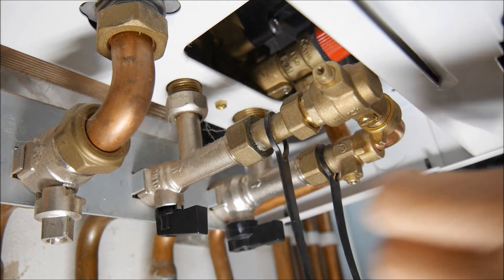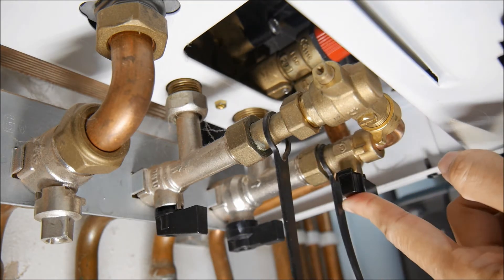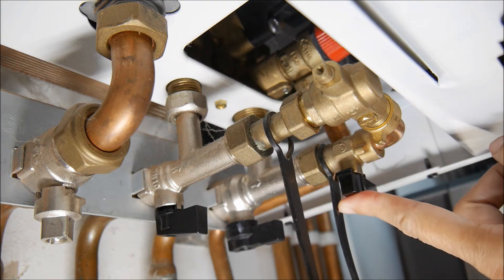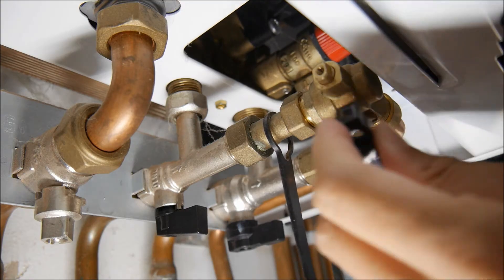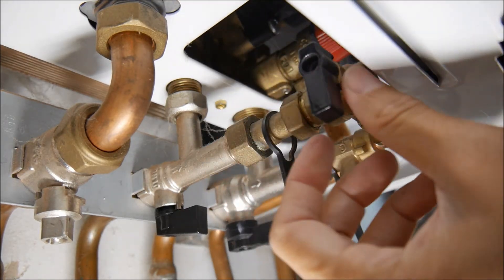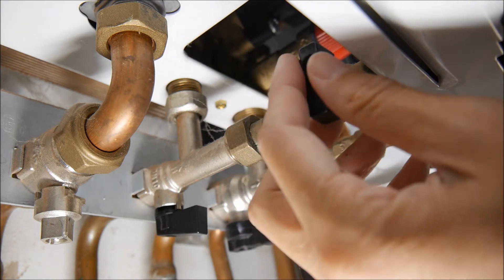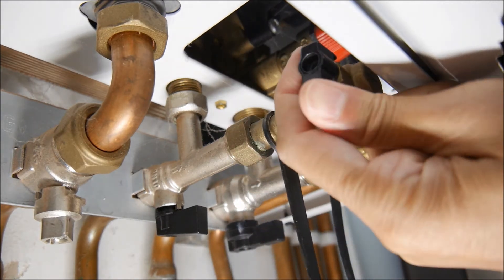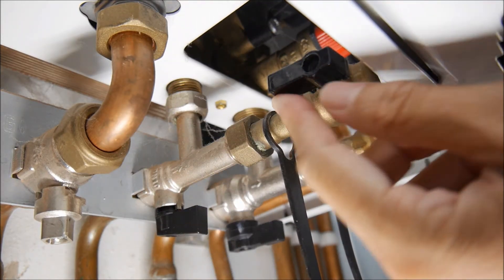On your boiler, you should have all the levers there, so you don't have to do this step. Put it back — this one is in the cross position, so it is closed. And this one is supposed to be like this. So what I'm going to do now is open this first one to that position.